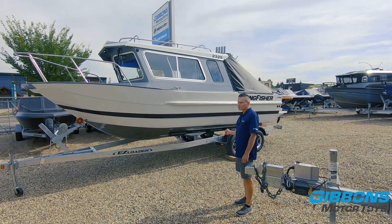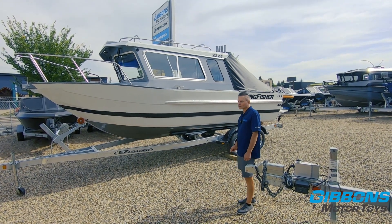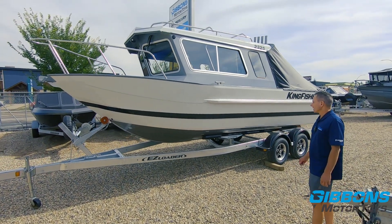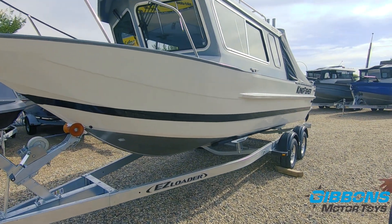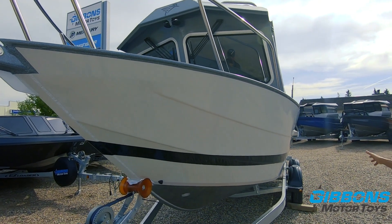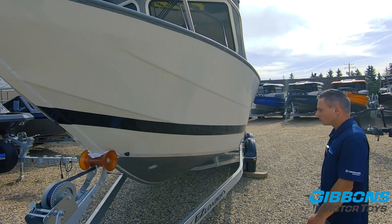This hull measures just over 24 feet in length, it's rated for 250 horsepower, it's got an eight-foot beam, an 82-inch bottom, and Kingfisher's full reverse china hull from stem to stern — this is made for big water. It's also got Kingfisher's pre-flex hull technology, so you can see the folds that increase strength without adding weight to the boat, which is important.